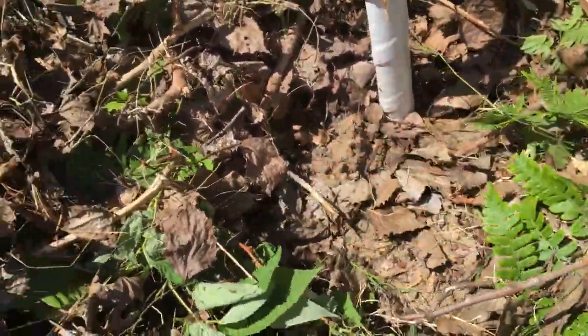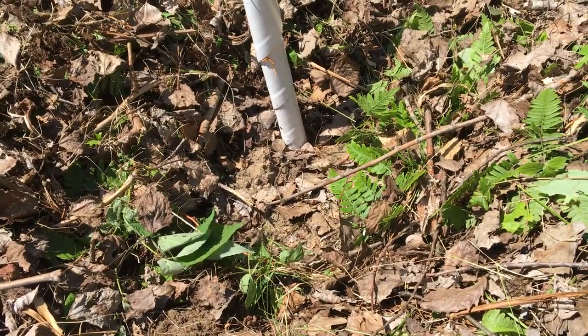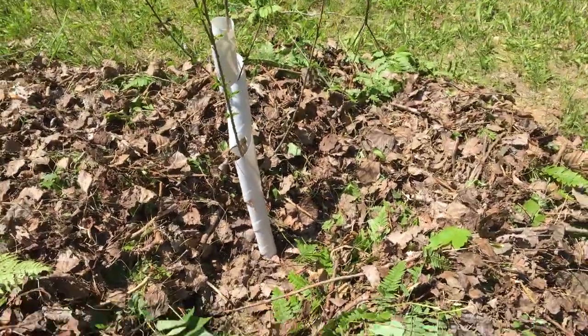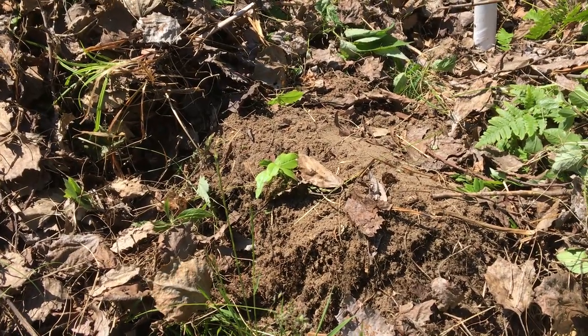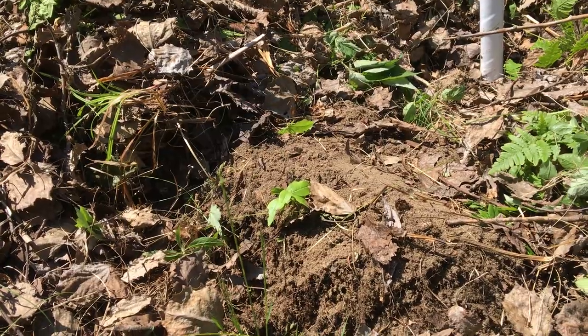He also had these lower areas around the tree, which I figured are going to be for the water to pool up in there as much as it can. Like I said, this sandy soil lets water run through pretty fast.